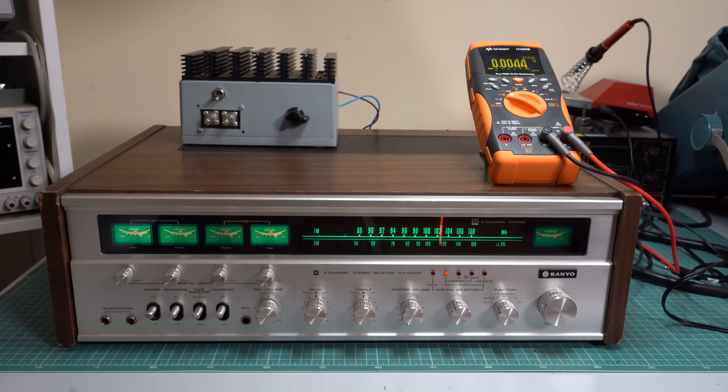This one looks okay, we have just a few millivolts at the output. The second channel looks good too. This is the third channel and it looks fine, and this is the fourth channel, which is also okay.